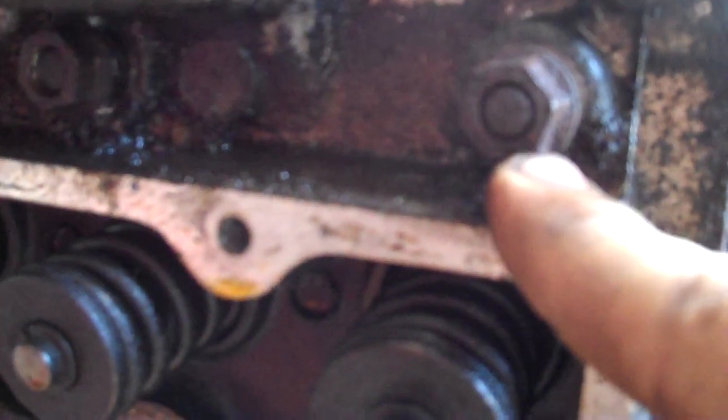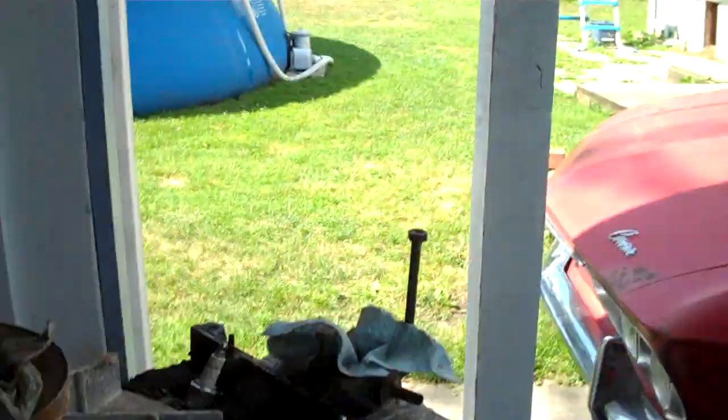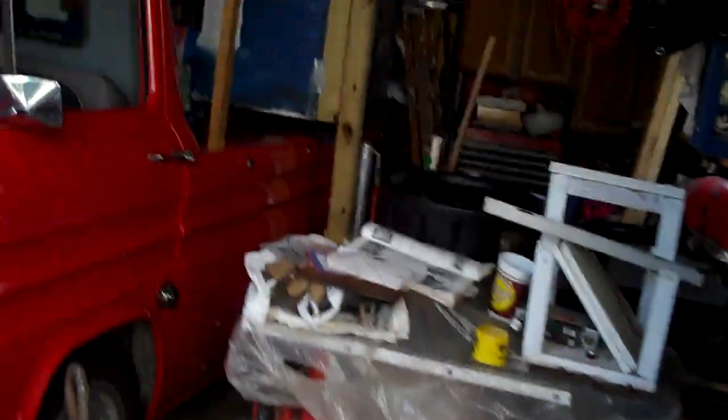I'm trying to get the head bolts off. This one's good, this one's good. This one — the stud is turning instead of the nut, so this whole thing, this metal piece that goes from here through the cylinder into the head and then comes out here, this whole thing is turning. This one's good, this one's turning the stud, and that one's good. On the other side it's three of each. That's not good, because my engine — all the nuts came off without the studs, which is how it's supposed to go.